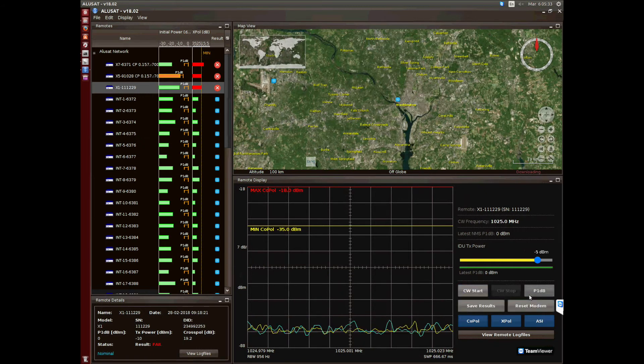Then you can perform the 1dB compression point test. Maintaining a remote is very expensive as it is difficult to reach, but Alusat solves this issue.